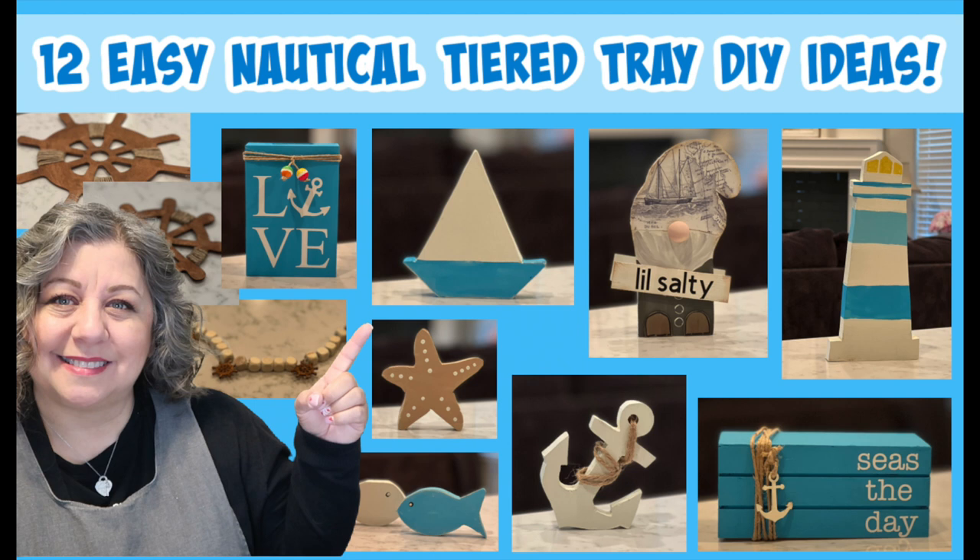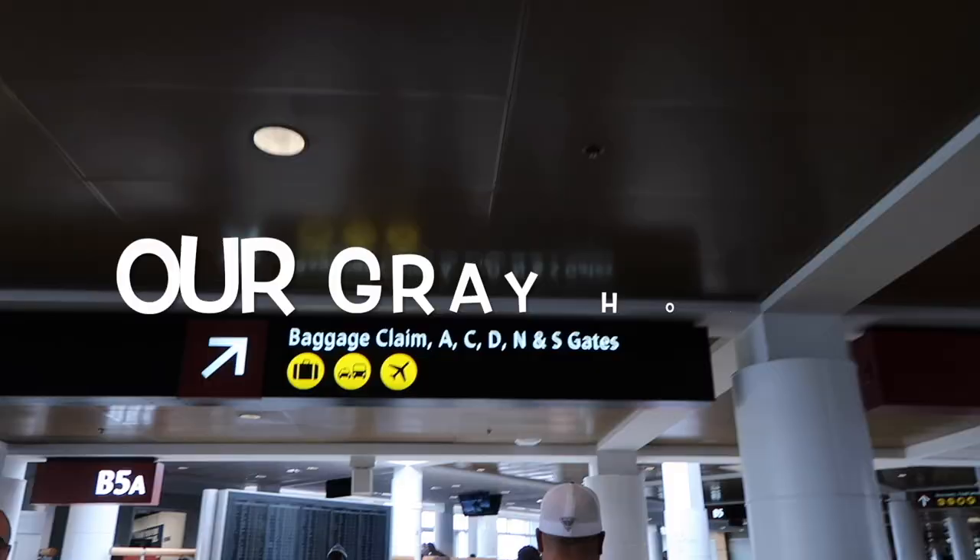In today's video, I'm excited to share ways to upgrade some Dollar Tree items and also show you how easy it is to create some super cute nautical DIYs. I've got 12 of them to share, so let's get started. If we haven't met yet, my name is Lisa and this is our gray house.